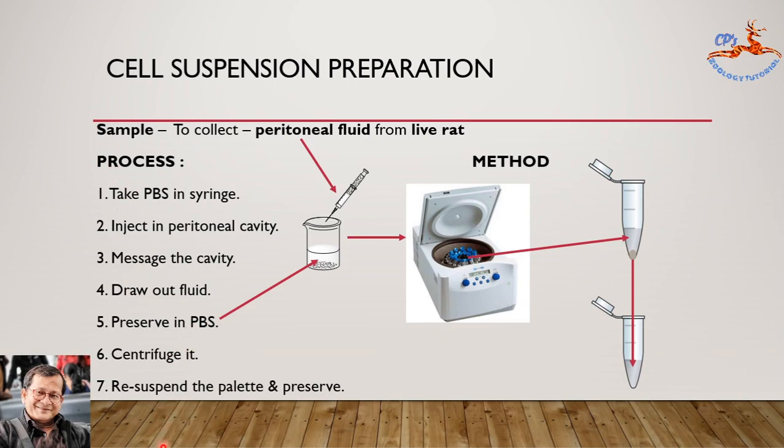Now let us centrifuge it. Take 1 ml of the cell suspension from this beaker — taken from the stock solution — and place it in a centrifuge tube. Centrifuge it inside the centrifuge machine at 1000 rpm for 5 minutes at room temperature. After 5 minutes, you will find a supernatant and a pellet. The supernatant liquid should be discarded, and the pellet will be resuspended again with PBS solution. This resuspended cell solution will be ready for the staining section.